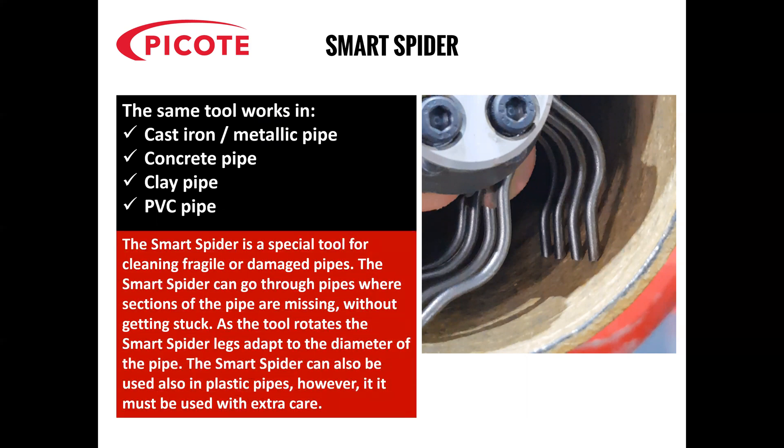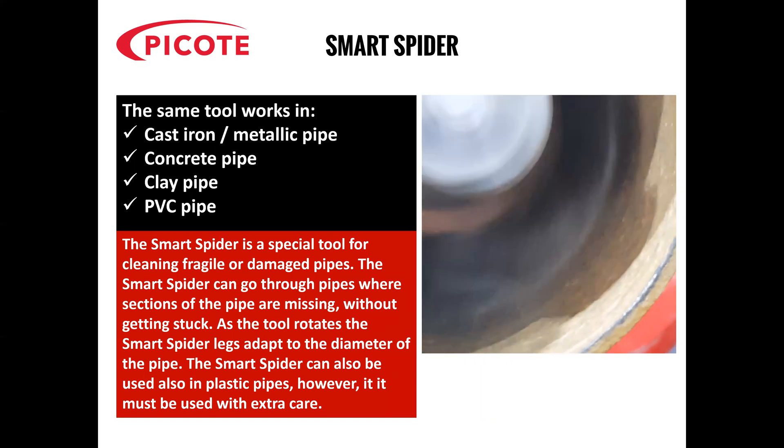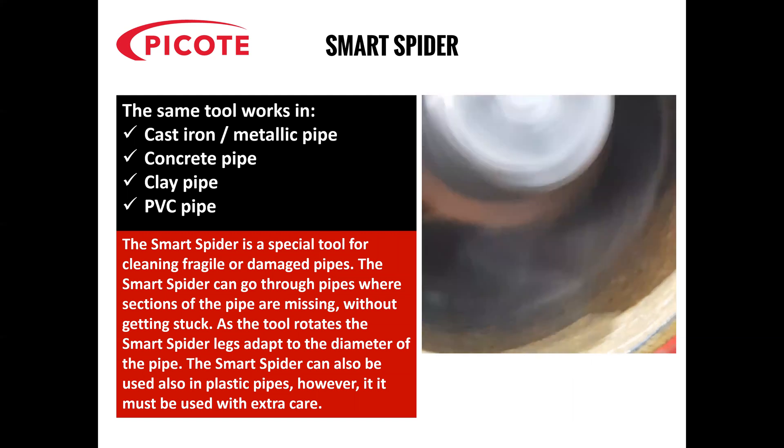The Smart Spider is a special tool for cleaning fragile or damaged pipes. The Smart Spider can go through pipes where sections of the pipe are missing without getting stuck. If the tool rotates, the Smart Spider legs adapt to the damage of the pipe. The Smart Spider can also be used in plastic pipes, however it must be used with extra care. I have a video now and it shows you how the legs flex in and out against the side of the pipe wall.